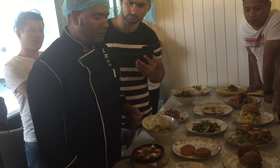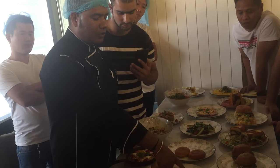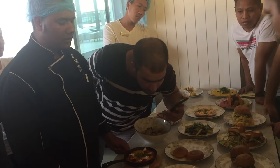And this one is recesses. And we put that there. Coriander, not parsley. This is the coriander. This is not parsley.